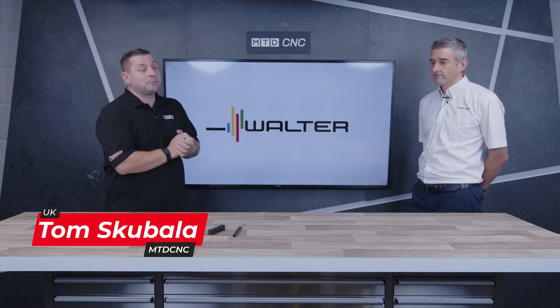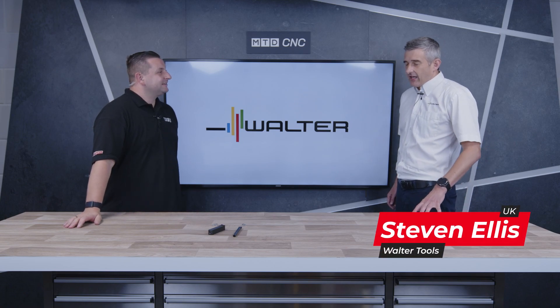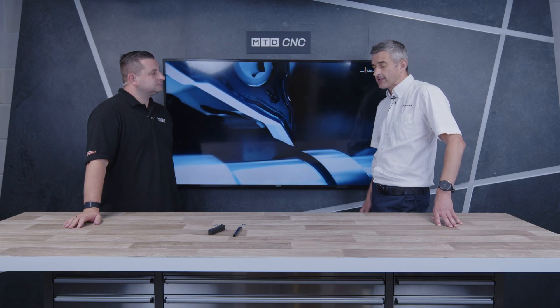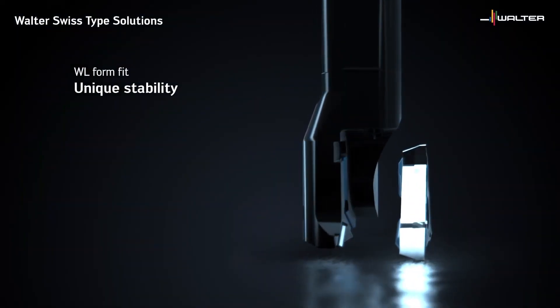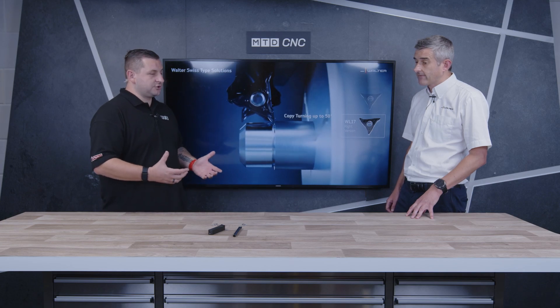Have you ever heard of the Copy Turn system? I haven't. I'm here in the studio with Stephen from Walter Tools to find out all about it. So Stephen, Copy Turn system — what is it? Well, Walter developed in the last couple of years a WL25 copy turning system, and new for this year is the WL17 version. The reason they developed this is they saw a need to improve upon the stability and indexing accuracy of standard ISO inserts, in particular the VC style and VB style inserts — and for that reason they came up with the Walter WL Copy Turning system.